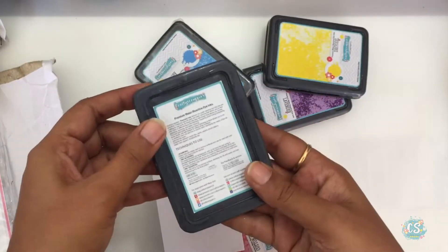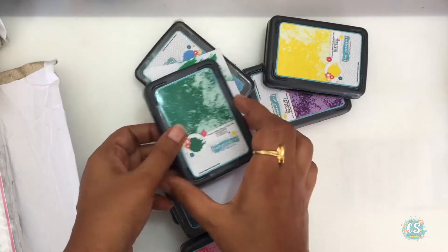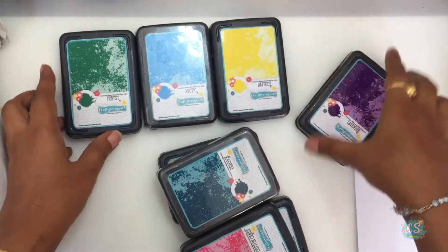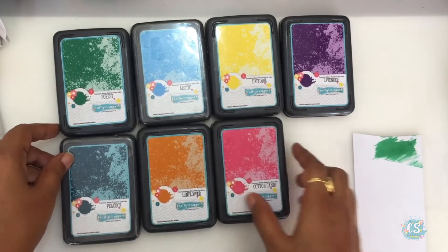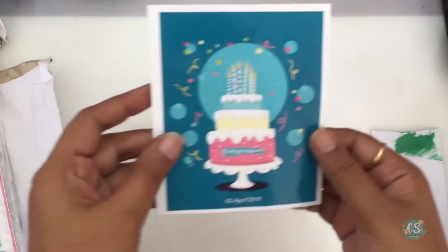The instructions to use them are printed on the back side of the box itself. These premium water-reactive dye ink pads can be used for stamping, ink blending, and ink transfer. I received eight colors in my kit. I will make a separate video showing you all the techniques you can do with these multi-purpose ink pads.